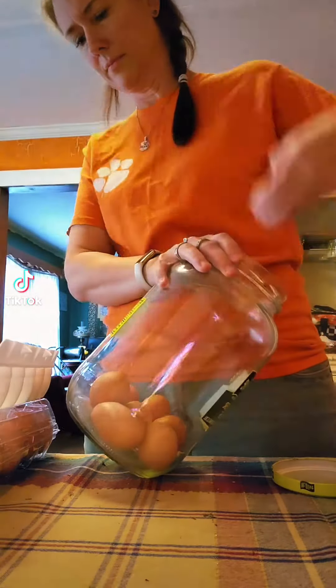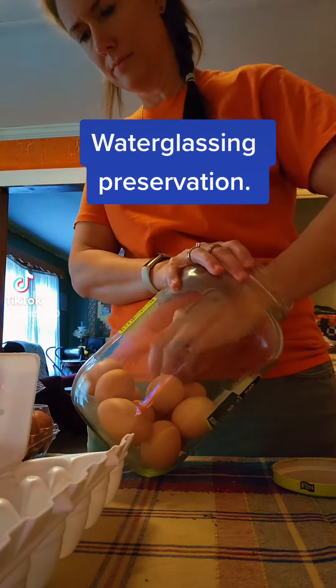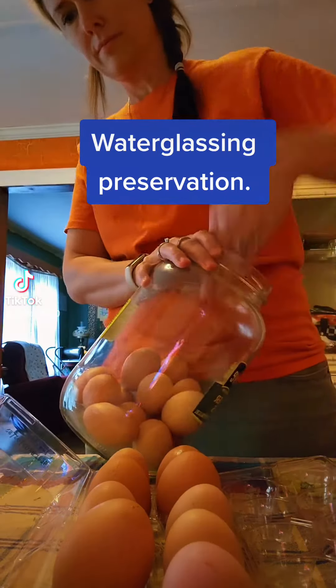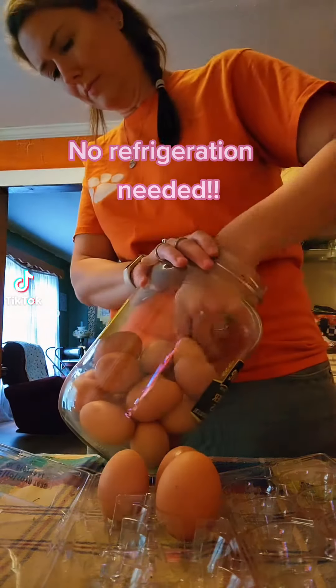You get your clean, farm fresh eggs. These are not washed, which means their natural protective bloom is still intact. That egg is naturally protecting itself — you don't want to wash that off. But you don't want mud or poop from the chicken coop on them either. You've got to find that happy medium.